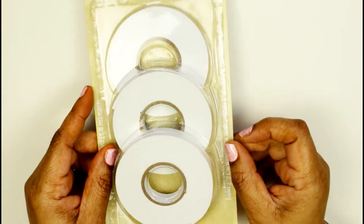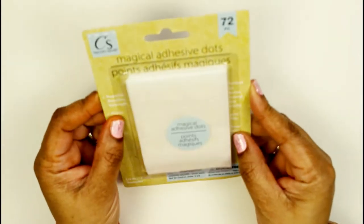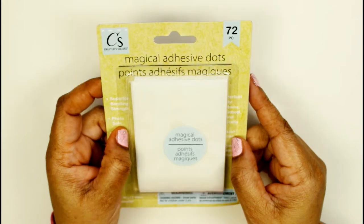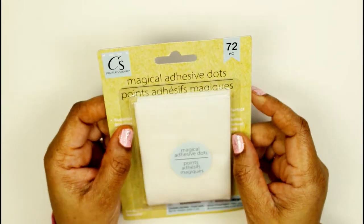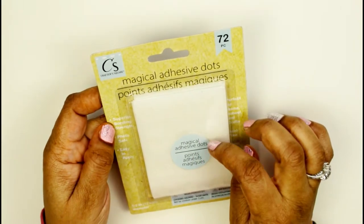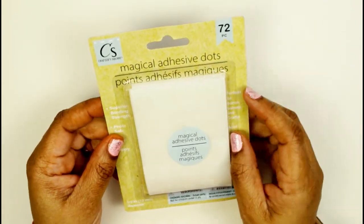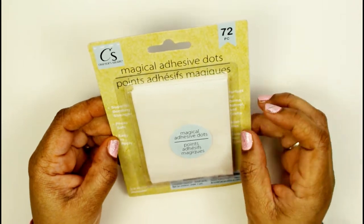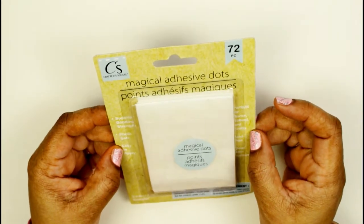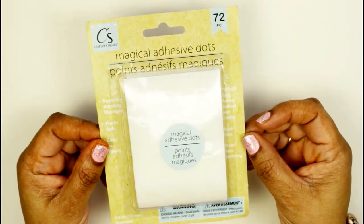If you need foam tape, try your Dollar Tree — that's where I got it. I also found this tape they call 'Magical Adhesive Dots.' These are little tiny clear dots on white paper. They say they're photo-safe, so if you want to do a temporary spread or move something around, it's easy to apply. There are 72 pieces in here for one dollar — you cannot beat that!